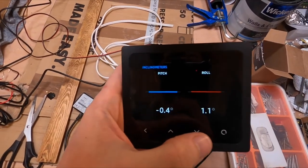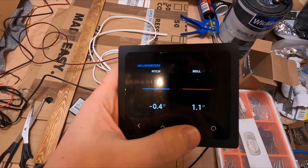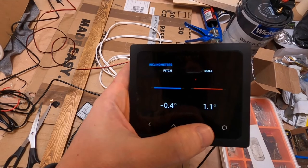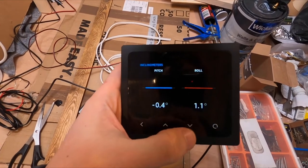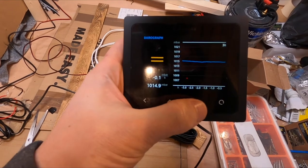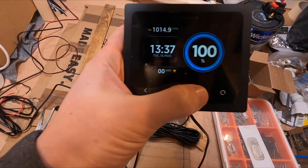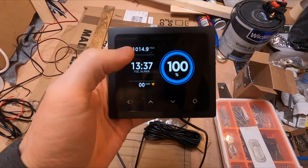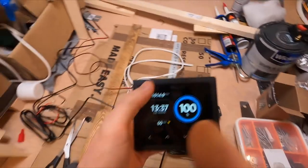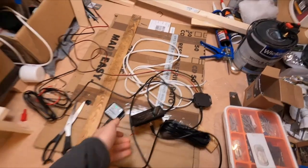When we turn up at different parking places we can see how level the van is. We've used motorhomes before where we've had leveling blocks and it's been a little bit complicated knowing which side we need to go on, so that's really handy. We've also got the barograph there — the air pressure — which is pretty cool. There are a few modules we still need to hook up, but right now we're going to get this control panel installed so we can decide on the cable lengths and where to plug everything in before installing more devices.